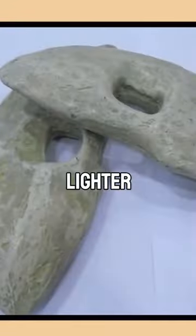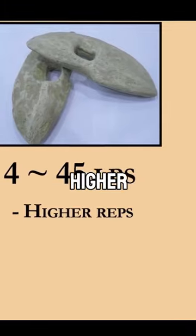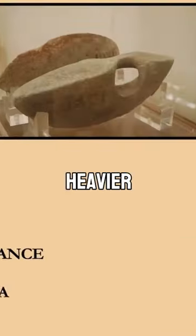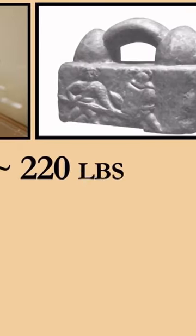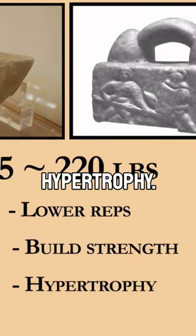The lighter dumbbells were found to range between 4 and 45 pounds, which would be used for higher repetitions to improve muscular endurance and stamina. While the heavier ones went up to 220 pounds and would be used for compound lifts of less reps to build strength and promote hypertrophy.